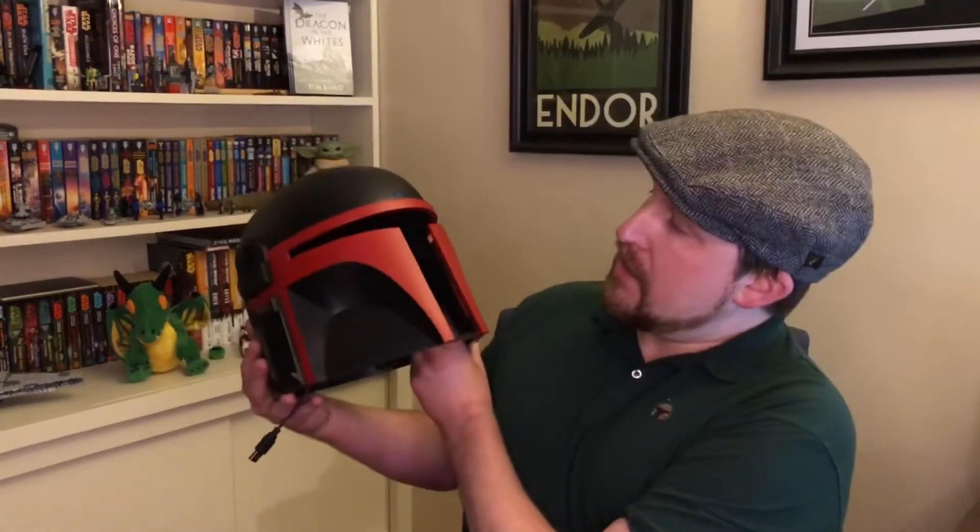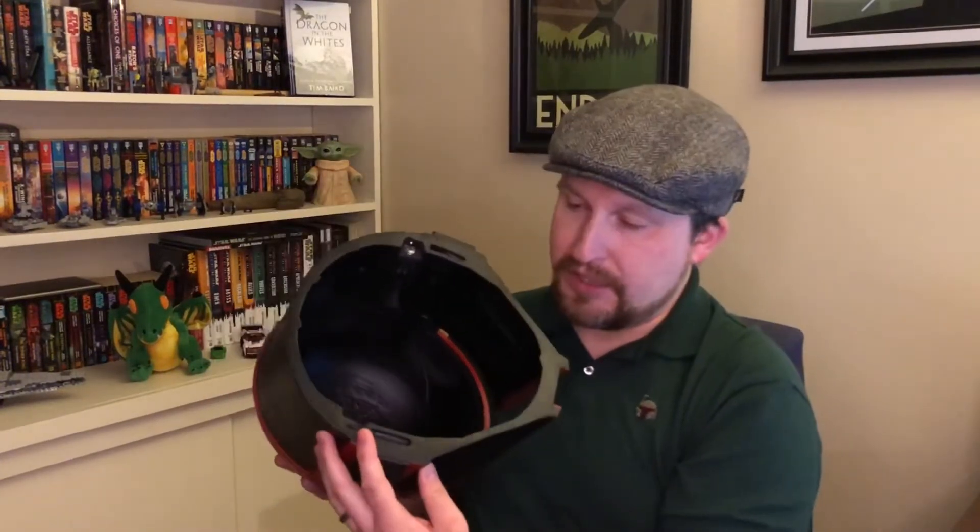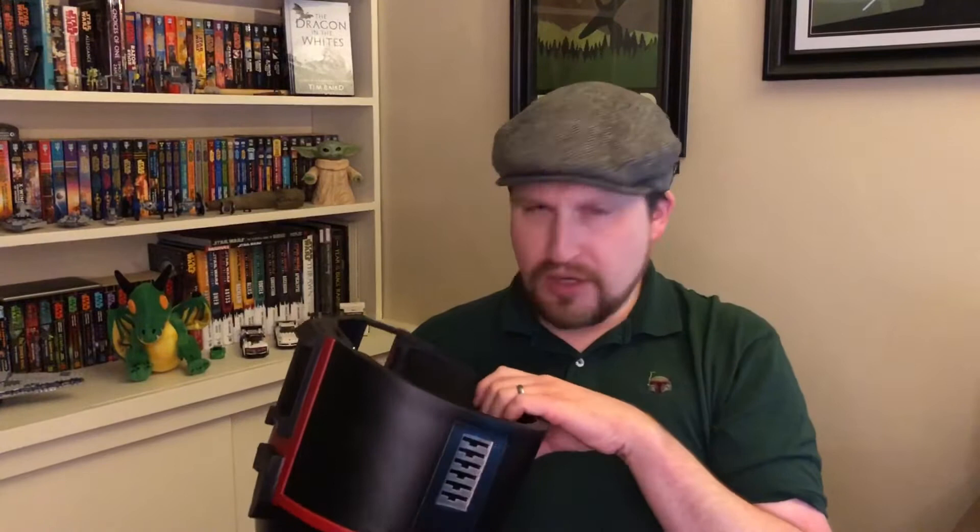Hey everybody, welcome back to my channel. Today is going to be the last installment in the Mandalorian helmet project. As you saw in the previous videos, we went through and painted everything up, made the inside a nice uniform flat black, covered everything to make sure nothing got inside the electronics or the air channels, and clear coated it. I'm very happy with how it all turned out.